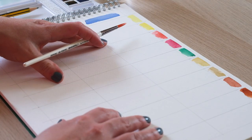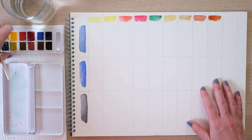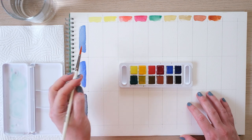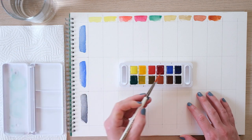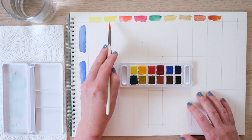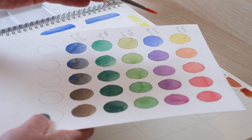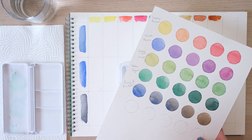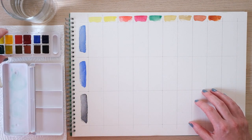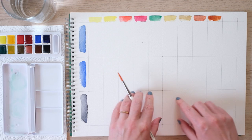Here we have a grid that I've already drawn out with a pencil and a ruler. Instead of doing a colour chart where we have every single colour along each side, I prefer to look at how the really dominant dark colours — the bluey tones at this end — work with all of these. There's a point where you do a chart with all colours along the side and there are going to be tons that sort of match up the same, with a whole load of very similar colours.